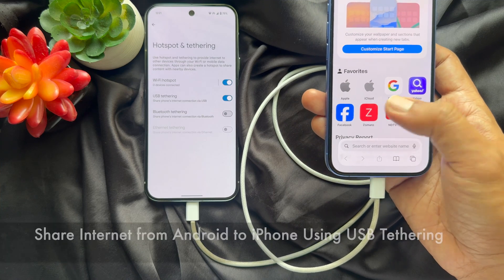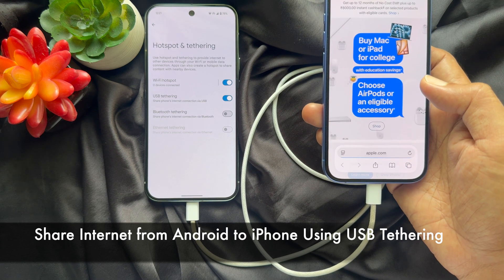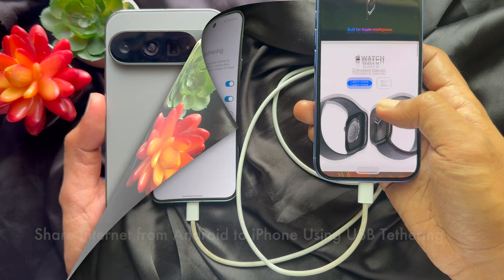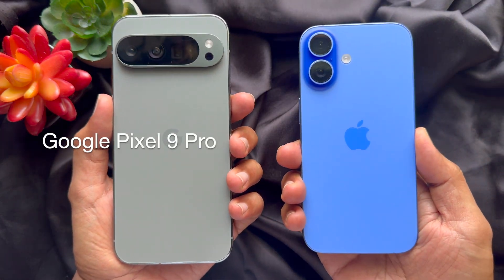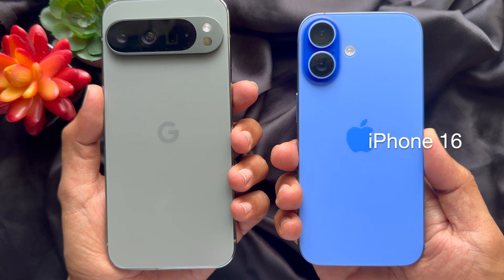Hello everyone, today I would like to show you all how to share internet from Android to iPhone using USB tethering. Let's have a look. For this video, I am using Google Pixel 9 Pro and iPhone 16.